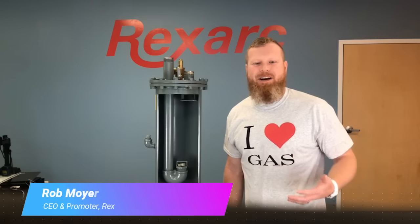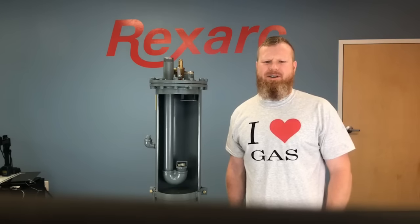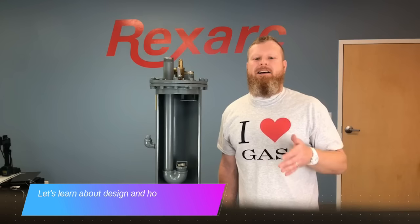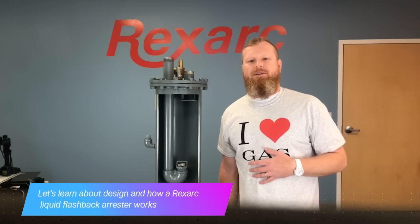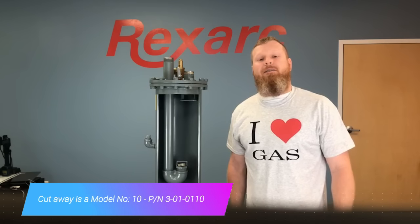Hi, I'm Rob Moyer, CEO and lead promoter here at Rexarc. Ever wonder how a liquid flashback arrestor works? In this video, you will learn a little about the design as well as how a Rexarc liquid flashback arrestor operates. First, let's take a quick look at each of the major components of the Rexarc liquid flashback arrestor.